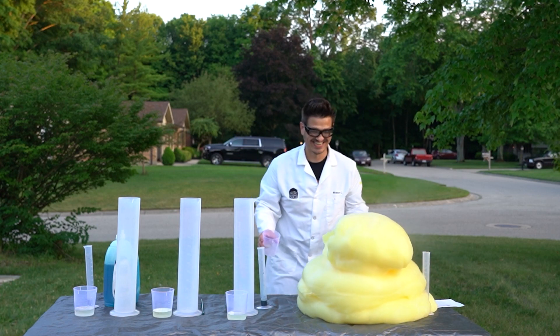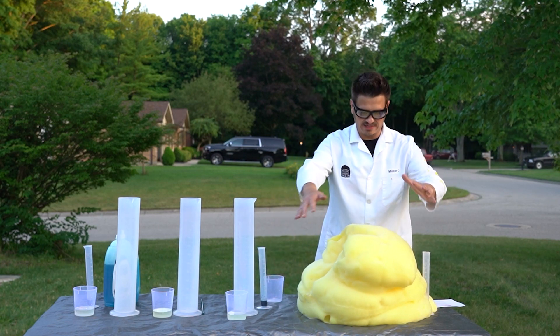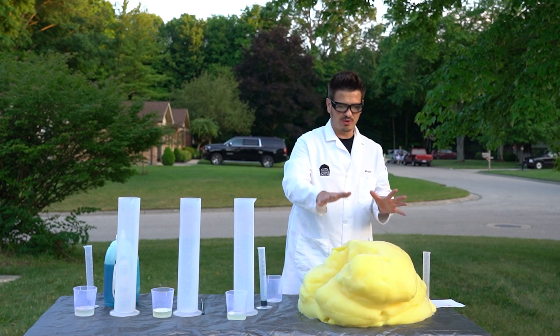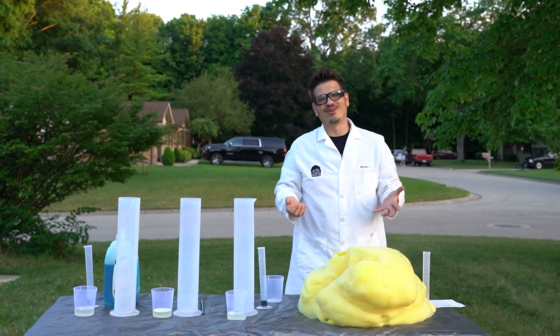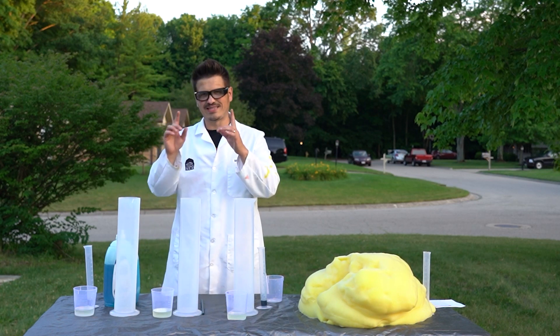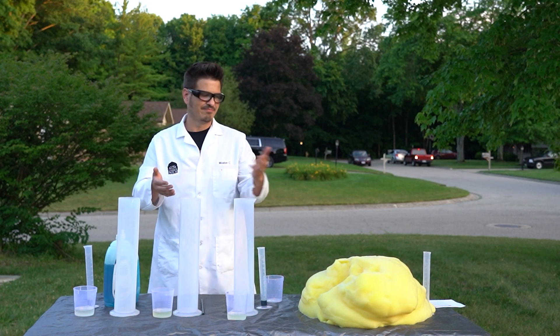Oh my gosh, look at that! And look at all the heat coming off — that's because this is an exothermic reaction, it's producing all sorts of heat. This is very, very warm, we don't want to get our hands in it. But that was yellow, so now it's time to try something a little more patriotic.